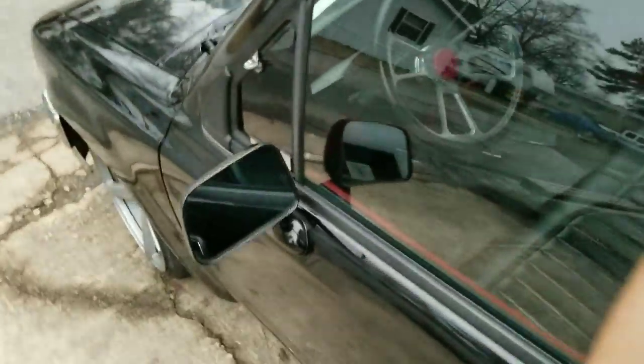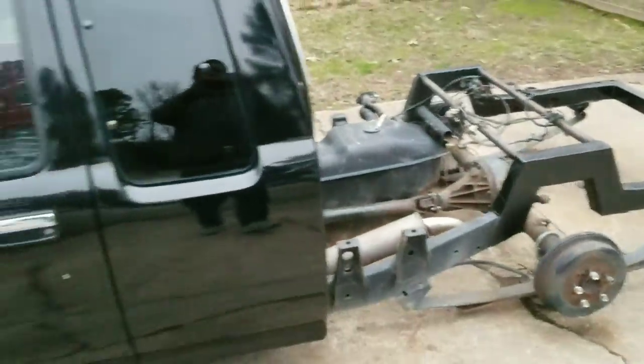There will be another video this weekend. Build a truck, have some fun with it.